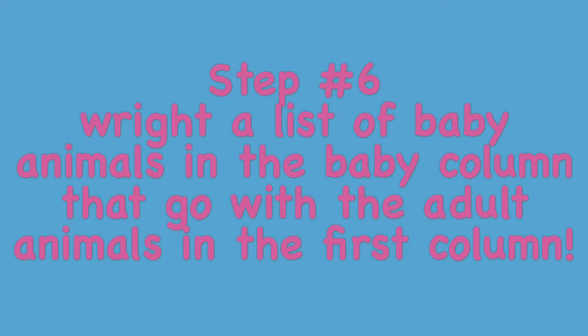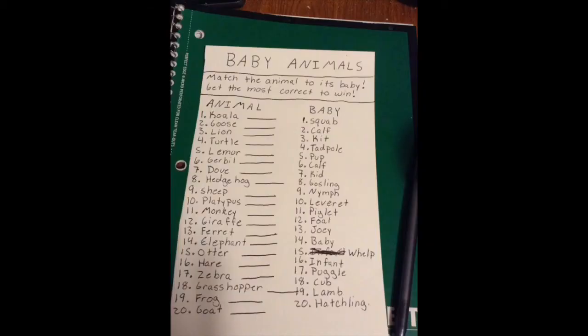Step number six is to write a list of baby animals in the next column over, but you have to make sure that they match with the adult animal in the previous column. They don't have to be in the same order as the adult animals — they just have to be there. The last thing you'll want to do, which will be very helpful, is make a cheat sheet.